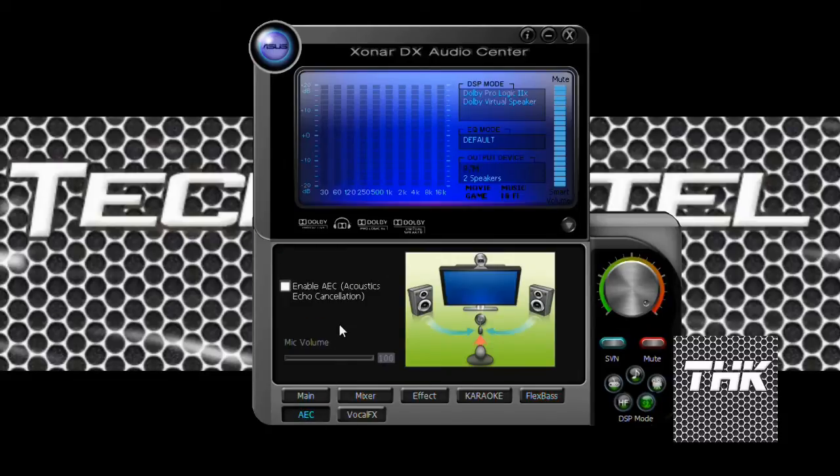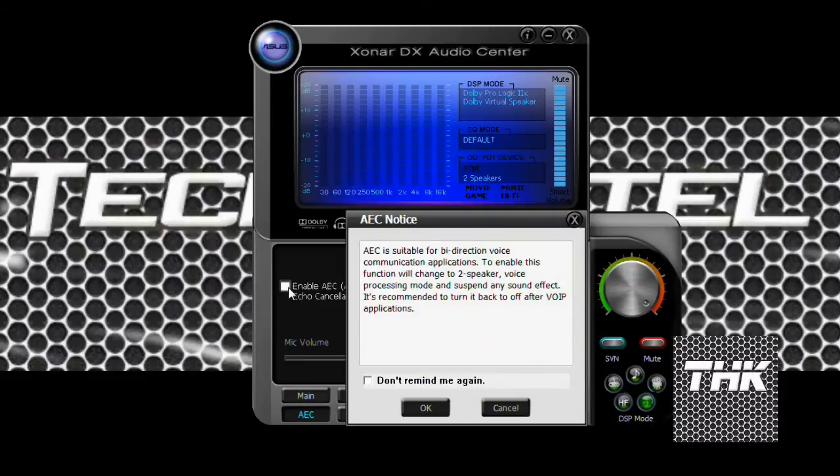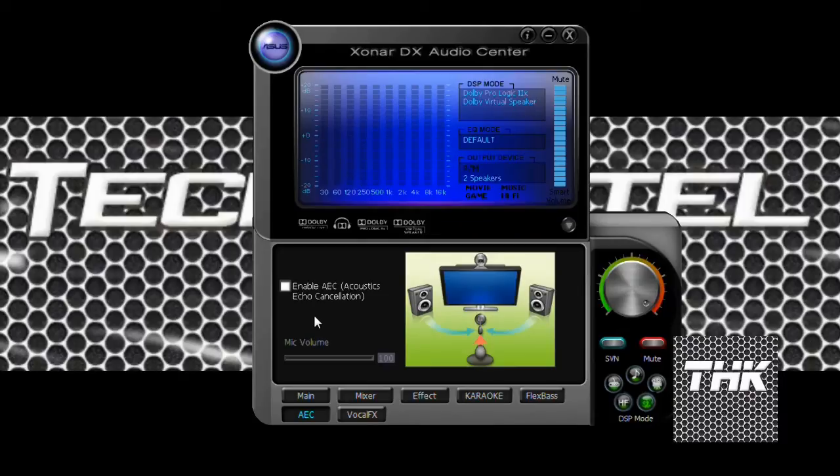Then we have AEC — Acoustic Echo Cancellation. That is when you are hearing something and also speaking on the mic at the same time, an echo gets generated, so you can just enable that. You get a warning: it is suitable for bi-directional voice communication applications, and enabling this will change the speaker voice processing mode and suspend any sound effects. This is the option you'll have to opt for if you're chatting and want speakers turned on.